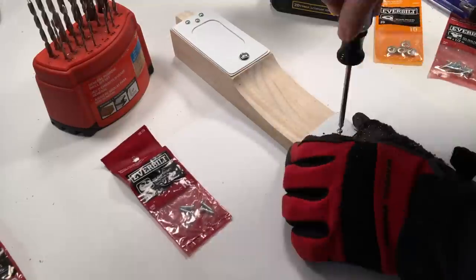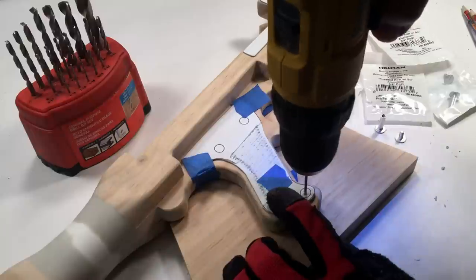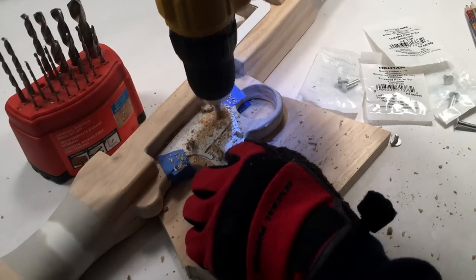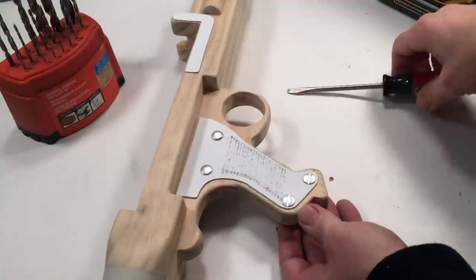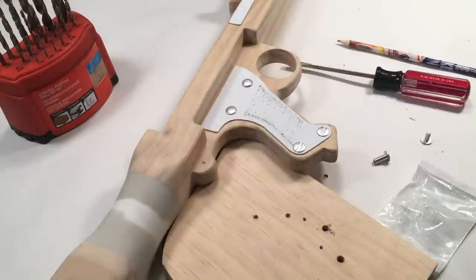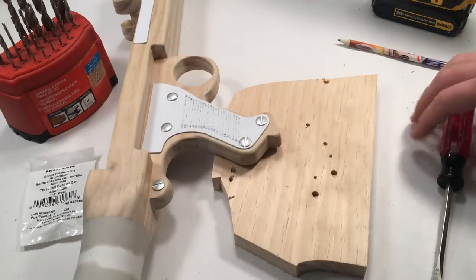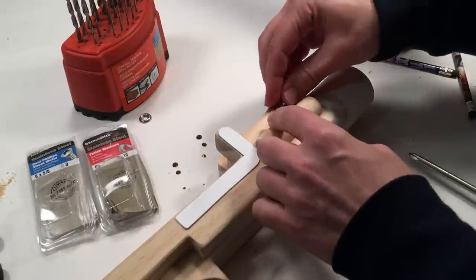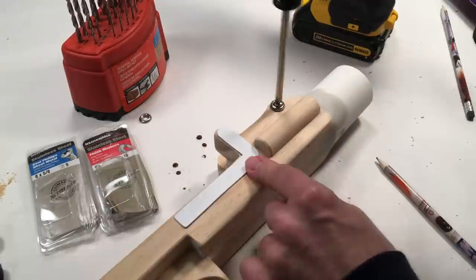Drill 2 more pilot holes at the bottom and insert 2 more half inch number 4 pan head screws. Place the grip templates back on and drill a pilot hole, followed by a 7/32 inch bit. Insert the 3/4 inch Chicago bolts. Repeat the same process for the area on the rear of the grip, but use a 1/2 inch Chicago bolt. For the gun sight screw, mark a drill target through a number 8 finishing washer and use a 7/64 inch bit to make a pilot hole. Screw in a 5/8 inch number 8 oval head screw with a finishing washer.